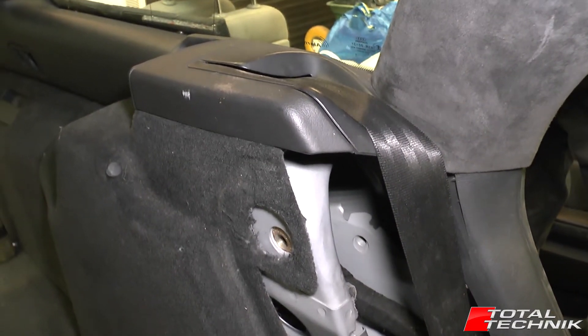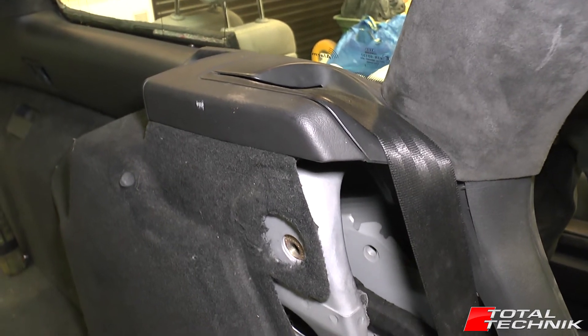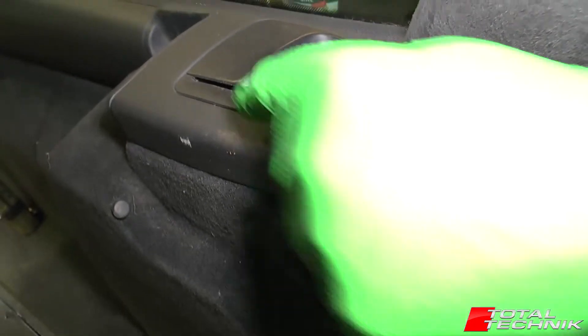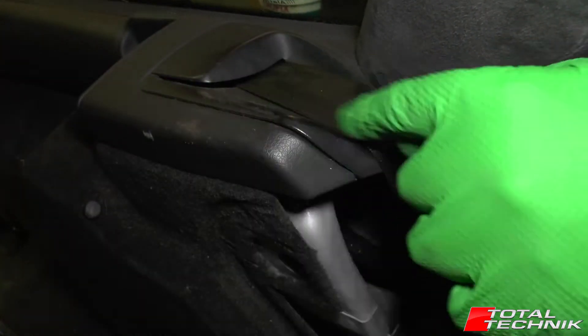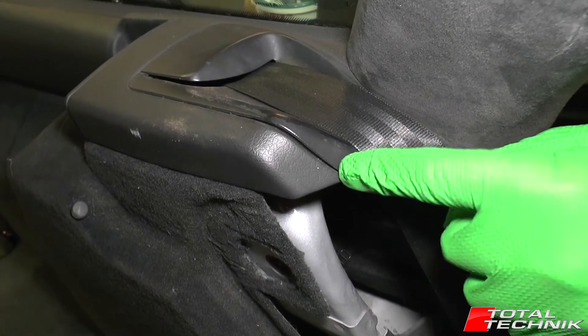Hi guys, welcome to Total Technic. Today working on the Avant version of the Audi A6, S6, or RS6, the C5 platform, and going to be showing you how to remove your rear seat belt surround panel. That's a little plastic section that sits within the boot sidewall panel just here, and remember this is for the Avant model only, so let's take a look.